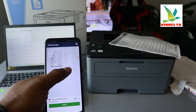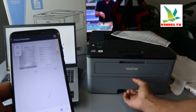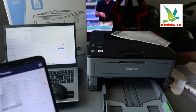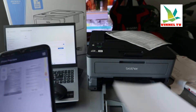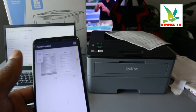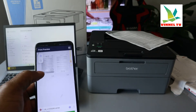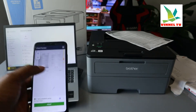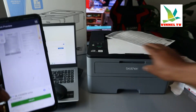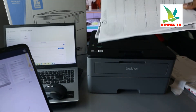It's a two-page document, so we need to put in one more sheet of paper so the second page will print. Here we go — you can see it's two pages. I moved it so you can see it clearly. This is very fast. This is the document we just printed out.